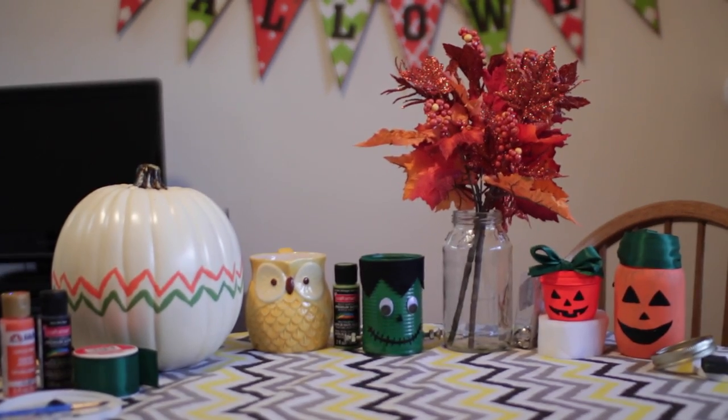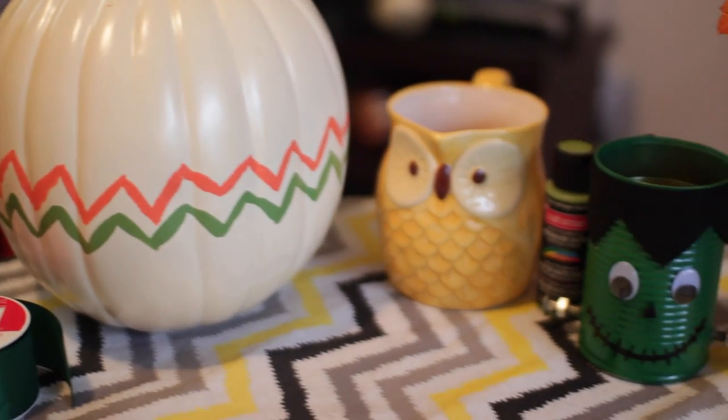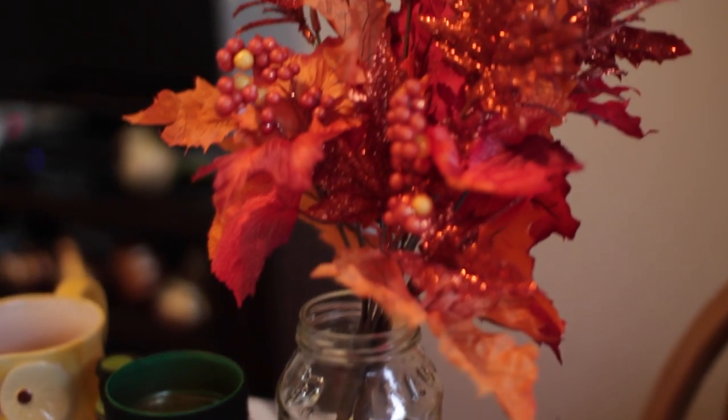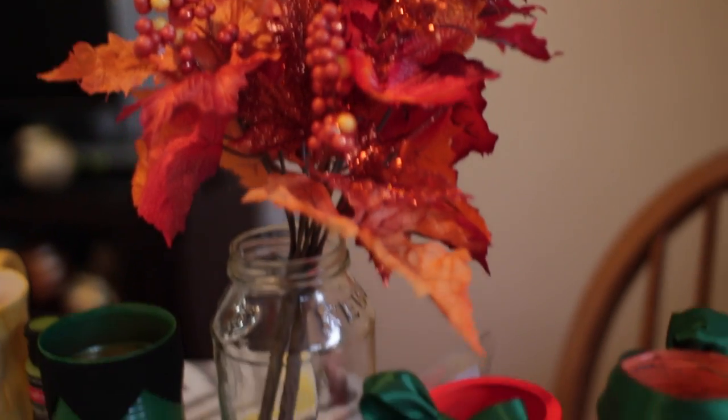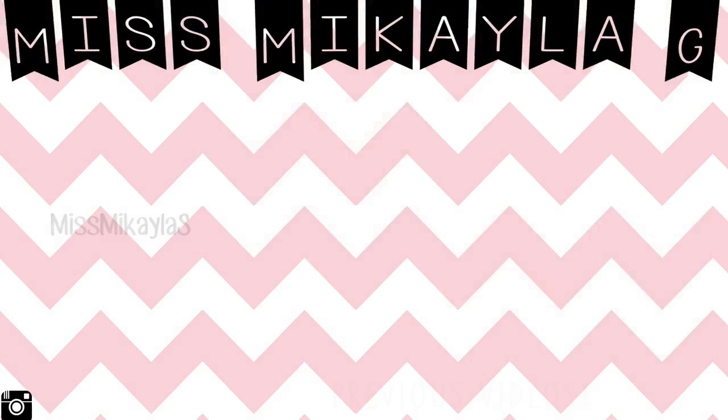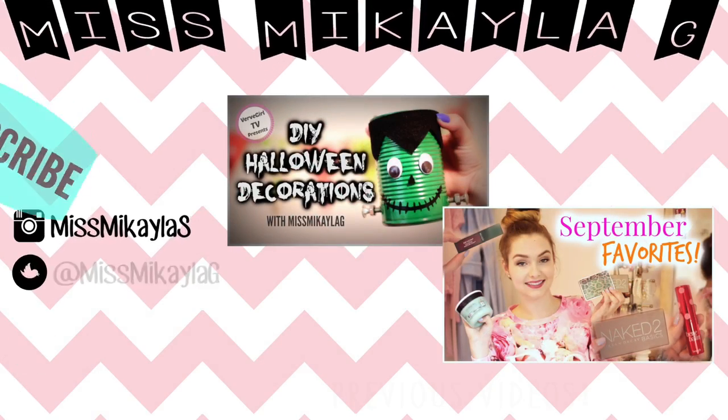Overall, that is the end of my video. I hope you guys enjoyed seeing these DIY Halloween projects and found it a little bit inspirational. Don't forget to give it a thumbs up if you liked it, and subscribe if you have not yet done so — I will talk to you lovely people in my next video. Have a great day, bye!